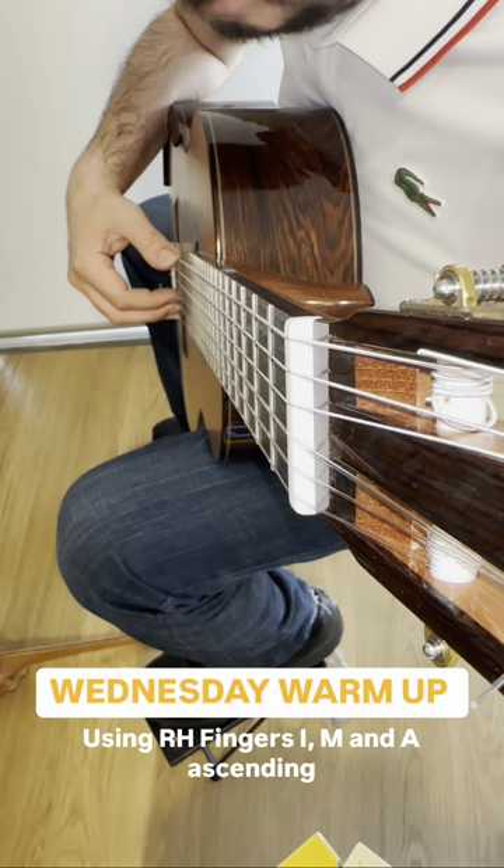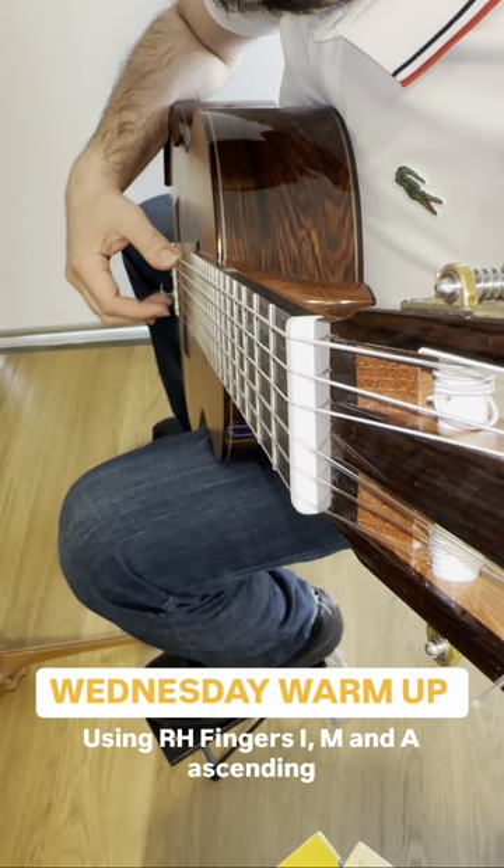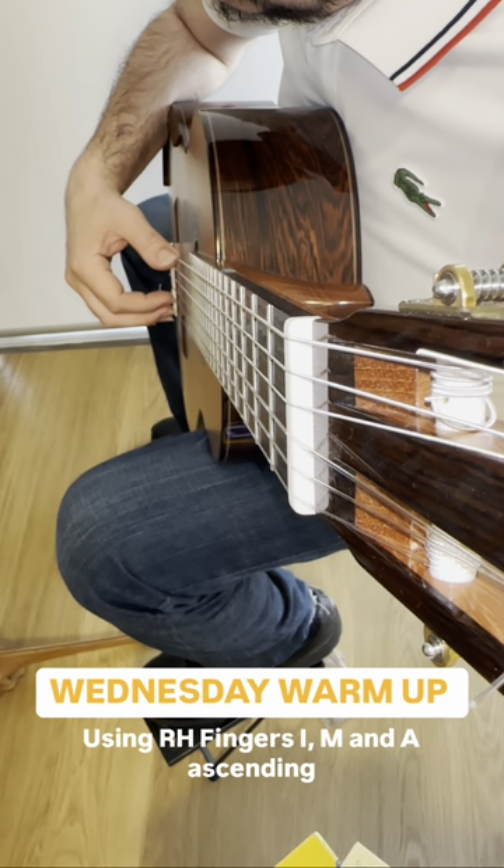We'll do that again but this time we will hold the note for four beats and then moving on to the next finger. And then moving on to the next finger.